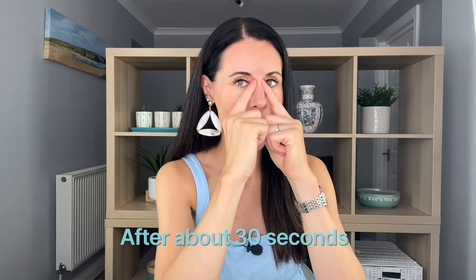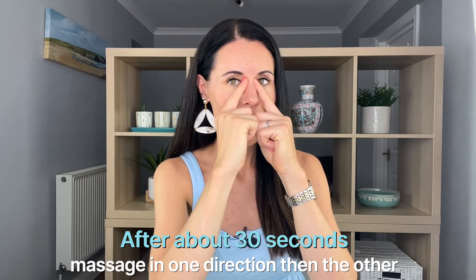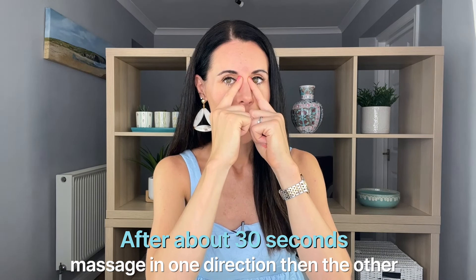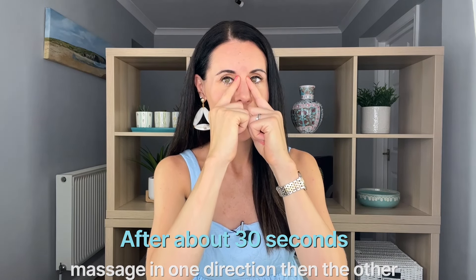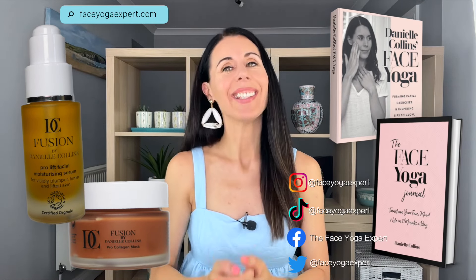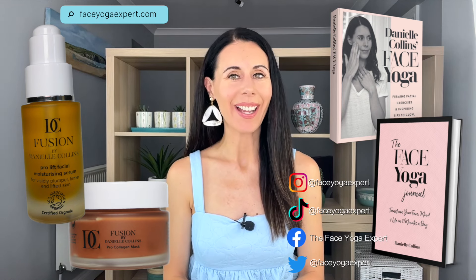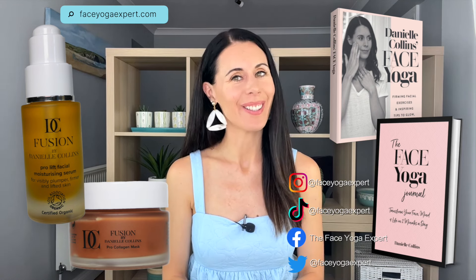This point is excellent for reducing stress and very good for reducing eye strain as well. Keep breathing deeply and massage gently in one direction, then gently massage in the other direction. Gently bring your hands down and you're all done. If you'd like more information on face yoga, head to faceyogaexpert.com.